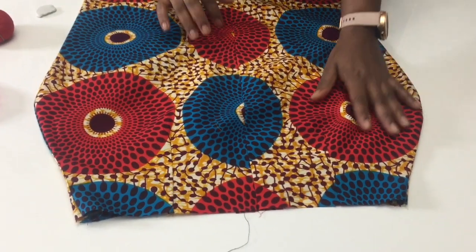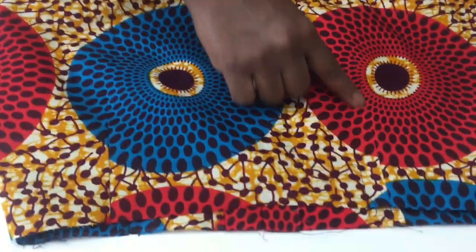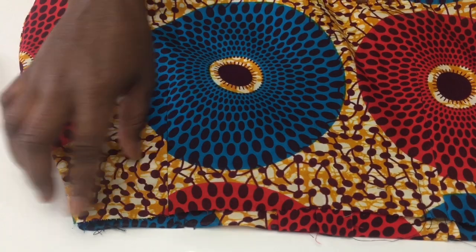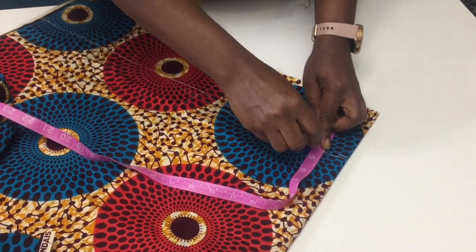This is how your skirt is supposed to look after sewing it. The waistband measurement is four inches.